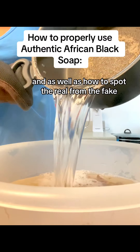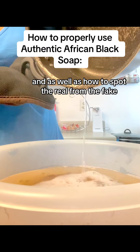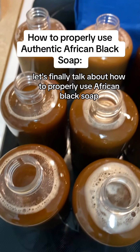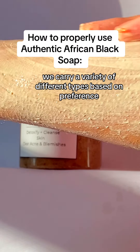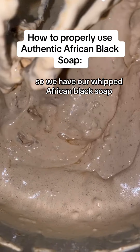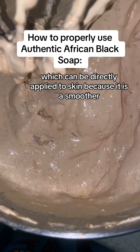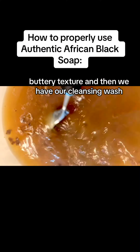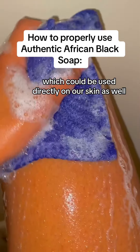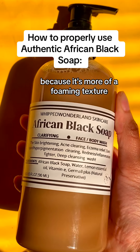Now that we know the ingredients and how to spot the real from the fake, let's talk about how to properly use African Black soap. We carry a variety of different types based on preference. We have our Whipped African Black soap, which can be directly applied to skin because it is a smoother, buttery texture. And then we have our Cleansing Wash, which can also be used directly on skin because it's more of a foaming texture.